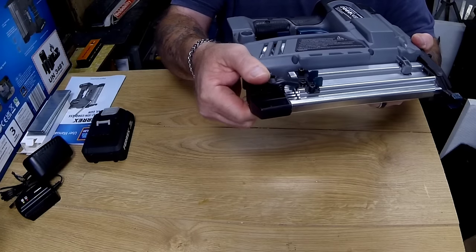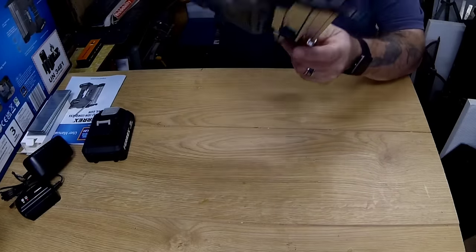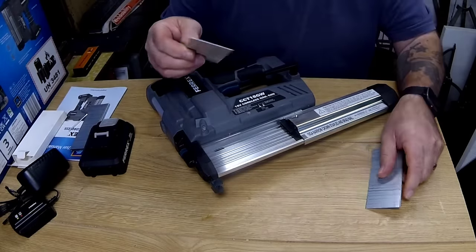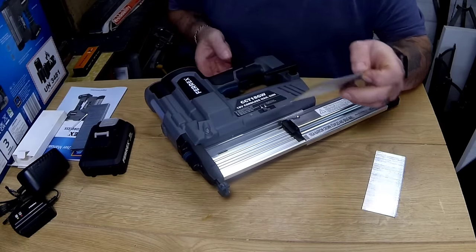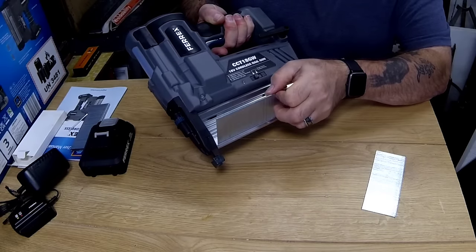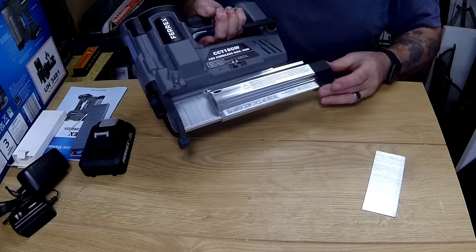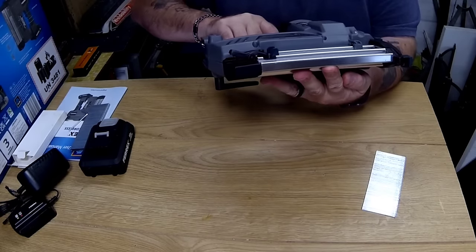There's a clip that you press to open the magazine, and this is where you load up your nails. They give you some 18-gauge 50mm nails — 50mm is the maximum length. You load these in by putting the bottom right at the bottom of the slot there, drop them in, push them right up to the front, and then push your magazine till it clicks shut. That's ready and loaded.